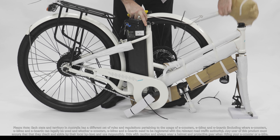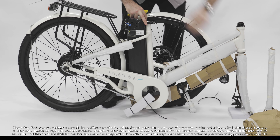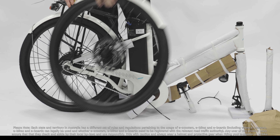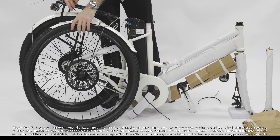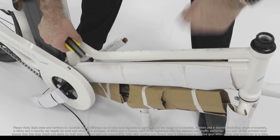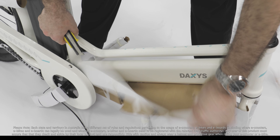Once the bike is out, lift it and separate the front wheel, seat and handlebar by cutting the cable ties. Then remove the protective foam and packaging cardboard. Be careful not to damage anything in the process, especially if using a Stanley knife.